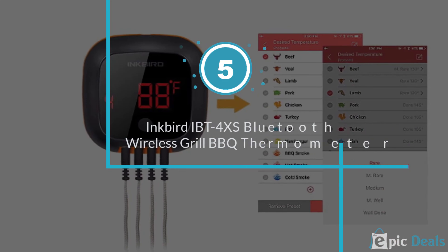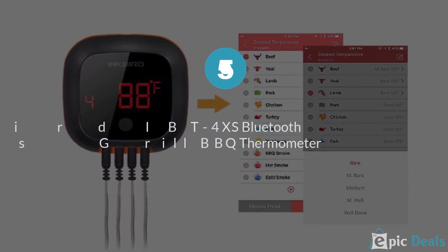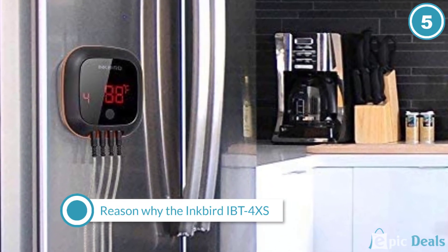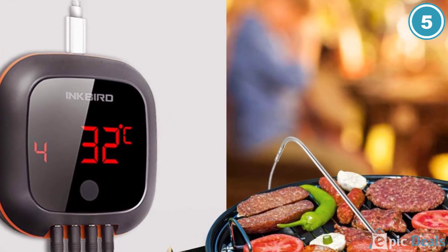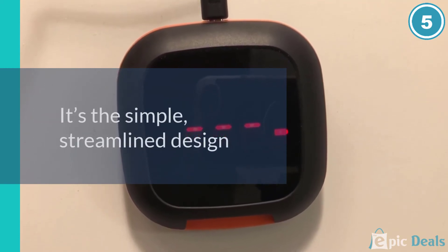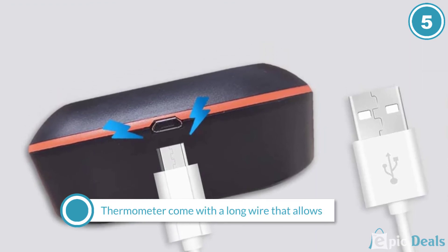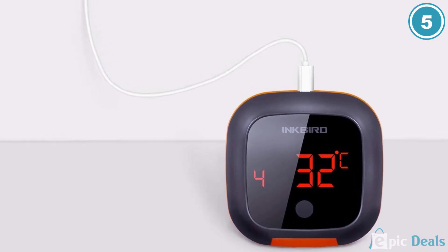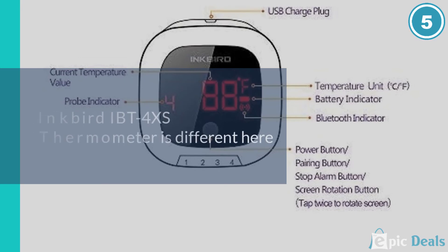Number 5: Inkbird IBT4XS Bluetooth Wireless Grill BBQ Thermometer. The reason the Inkbird IBT4XS fell into our list of best smoker thermometers is its simple, streamlined design. The 4 probe wires come with long cables that allow you to easily position your meat on the grill without disturbance. Since it is made with magnetic materials, you can mount the thermometer directly to the smoker and view it easily when you are close by.